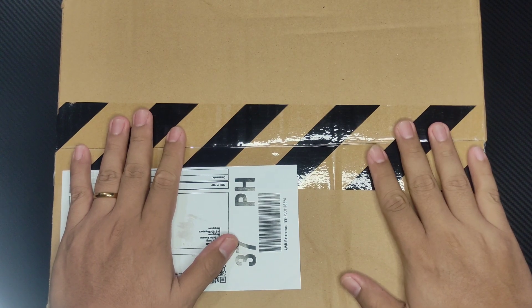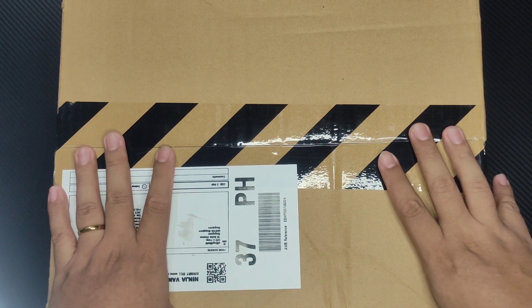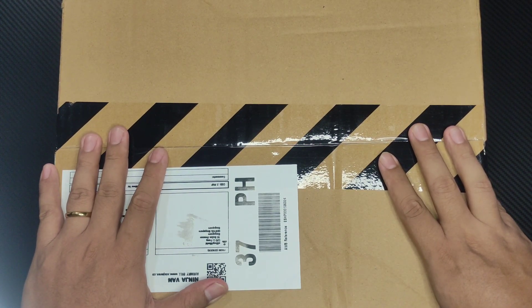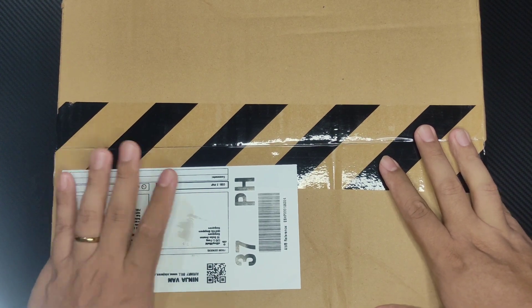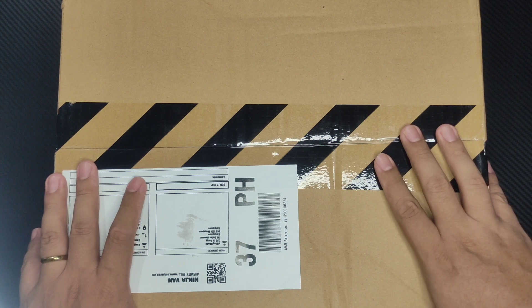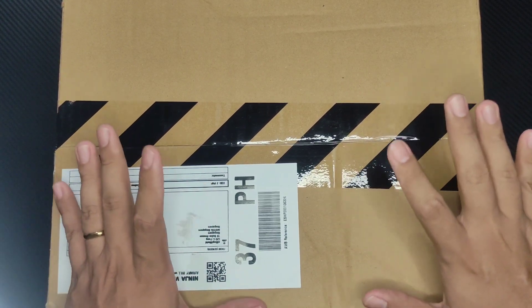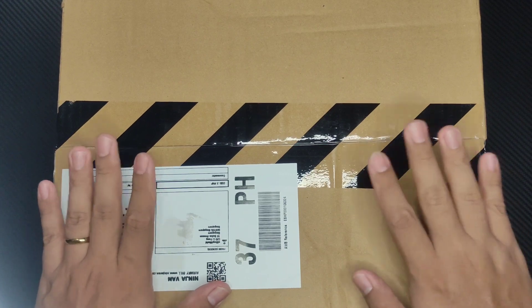Before we start unboxing this bad boy, ibigay ko muna sa inyo yung backstory nito. I was actually not looking particularly for a shoe — nagbabrowse ako sa Facebook, lumabas yung ad ng Nike and pakita sya ng list ng sinelas. I'm looking for a replacement of my sandals, and while browsing nakita ko ito — and behold, ang ganda nya! Unang tingin pa lang. On my previous video in-unbox natin si Jordan 1 High Shadow 2.0, and this one is very similar sa kulay nun. And this shoe is gawa sa basura!